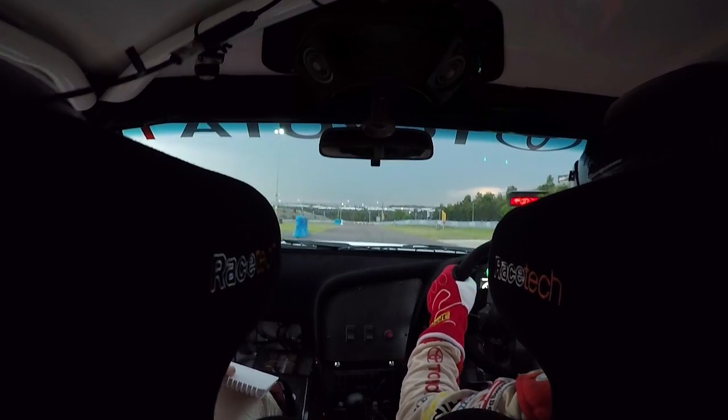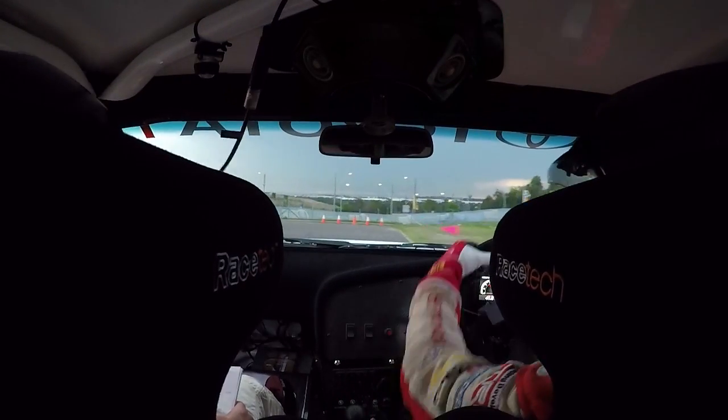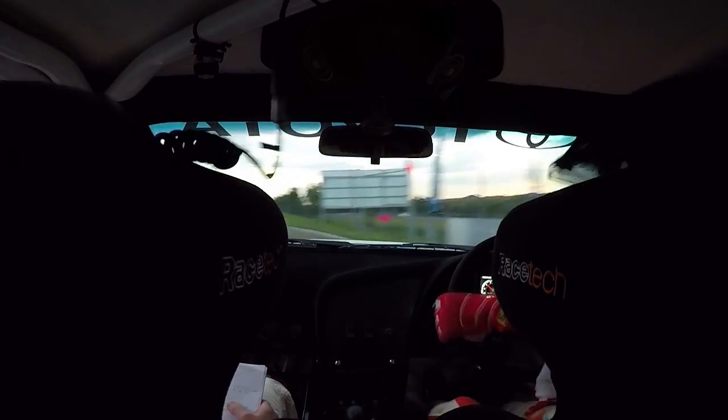2, 1, go. Long left, two and a half. Into right, three.